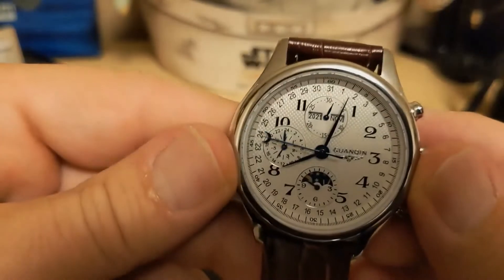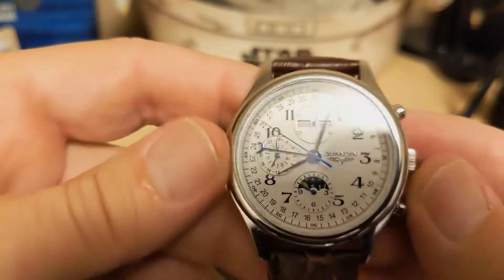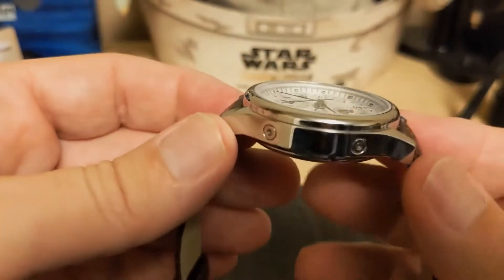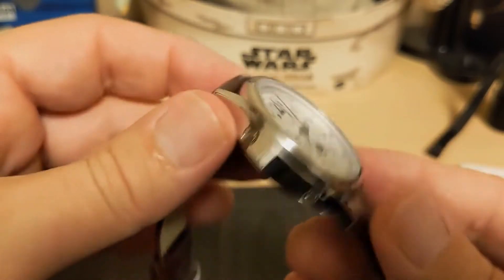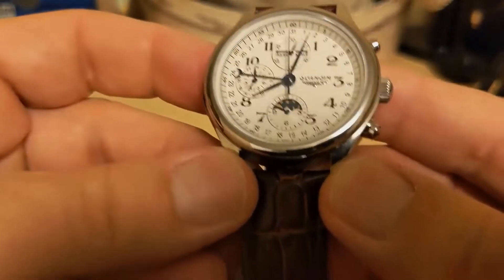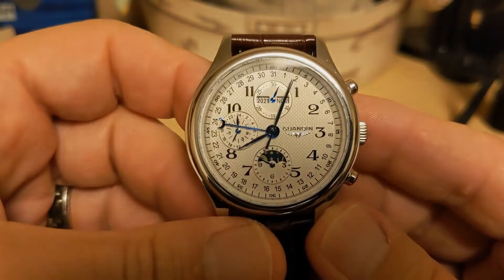The watch is 39.7 millimeters at the bezel but 41 millimeters at the case, 46.6 millimeters lug to lug, 13.5 millimeters thick, has a 20 millimeter lug width, and weighs 92 grams on the supplied leather strap.